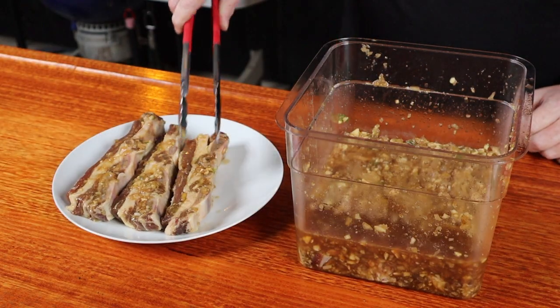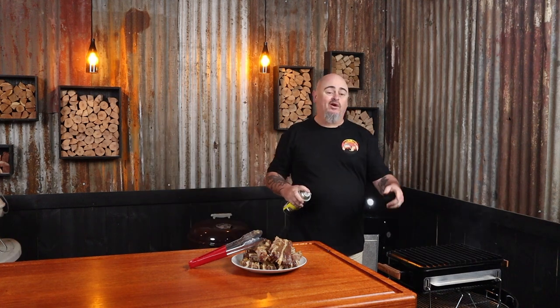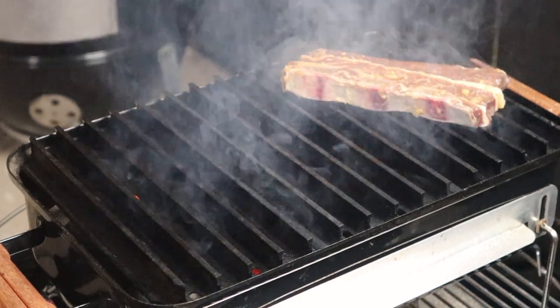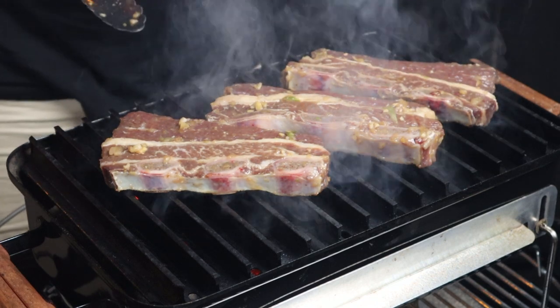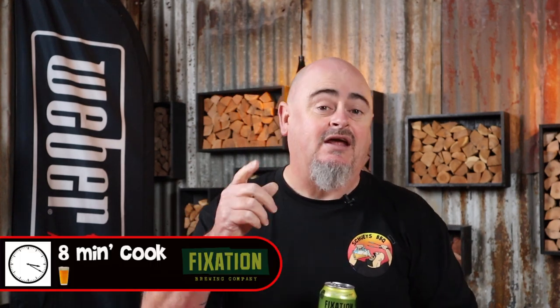Time to get the ribs out of the marinade. Don't stress too much about getting the excess marinade off — look at the color of these ribs, they've absorbed so much flavor. Oil the grill grates first, then lay the ribs across. That sizzle is what we want to hear. Let the first side cook for three to four minutes, then give them a flip. At the two-minute mark, turn them around to get a nice crisscross action off the grill grates. We're cooking with high direct heat — this cook is going to take around six to eight minutes total, so it's only going to be a one-beer cook.